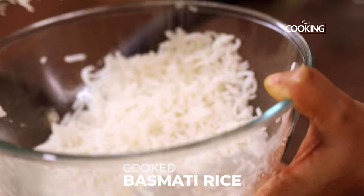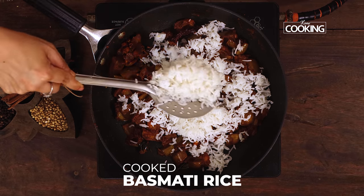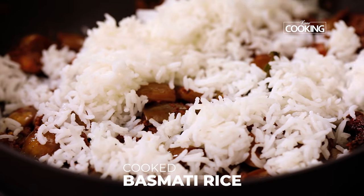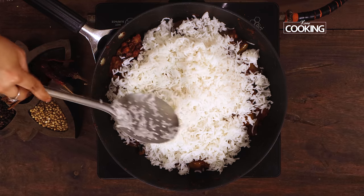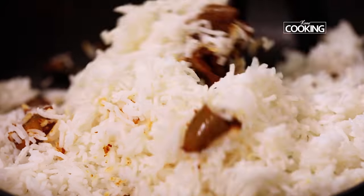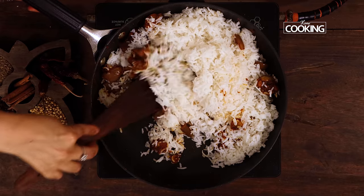Finally I'm going to add the cooked rice. I've cooked about one cup of basmati rice — that's a 250 ml cup — so I'm just going to add all of it. For this recipe I'm using basmati rice, which is the long grain rice, but you can use any rice that you normally have at home.